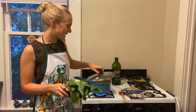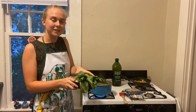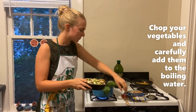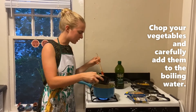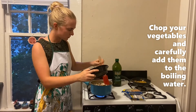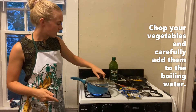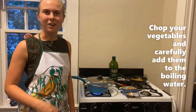So now my water is boiling and I'm going to add my cut up veggies into it, including my mushrooms, green onions, and bok choy. I'm going to cover this back up again and let it boil until all the veggies are soft.